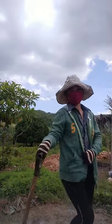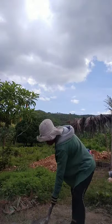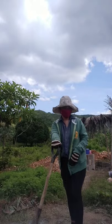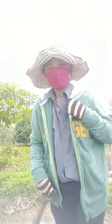Oh diba, ganito pala — like this! Hirap pala mag-ano, trabaho sa construction. Promise, ang hirap! Kaya saludo po ako sa mga construction worker — ang hirap hirap talaga.